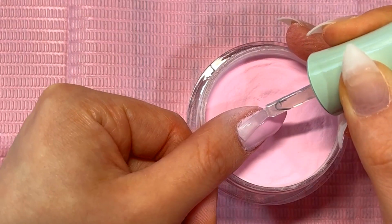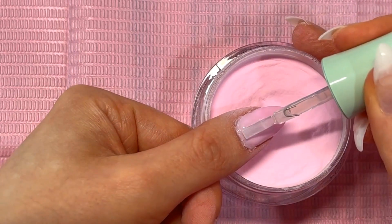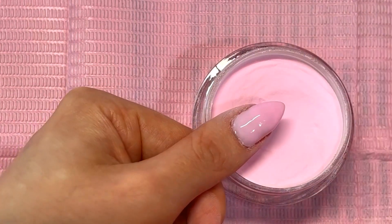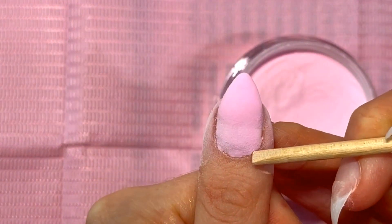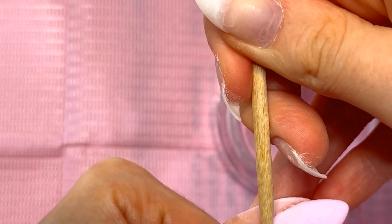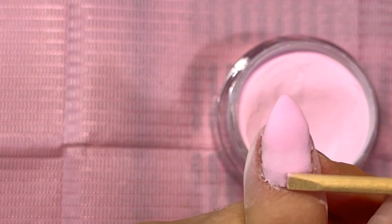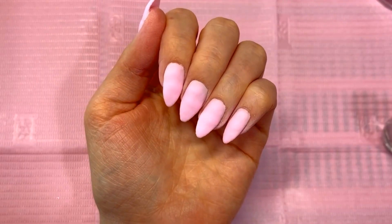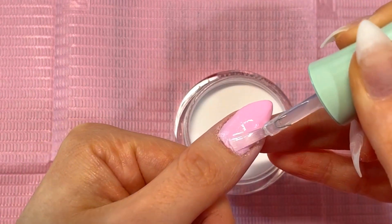Something else to know is that if you get this base on your skin and don't wipe it off before dipping your nail into the powder, you'll see a wrinkling effect happen. It's because this base doesn't dry as quickly as a regular dip powder base. If you get it on your skin, wipe it off before you dip your nail into the powder to avoid that wrinkling effect. I was able to file it off, but it was just more work I had to do because I didn't wipe the base off beforehand.